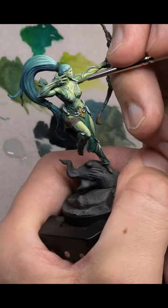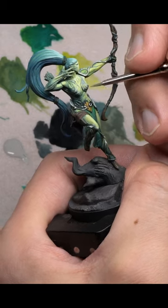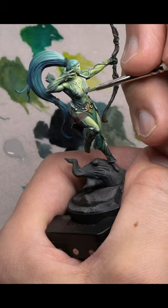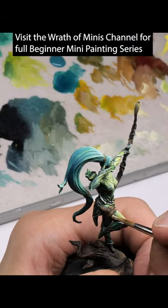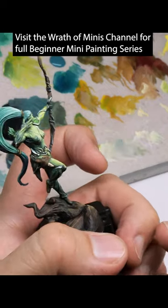And it can be especially important when we are dealing with levels of transparency in our paint. Because depending on what color we are looking for it to end up being, it really should matter about where we start to take our paintbrush off.